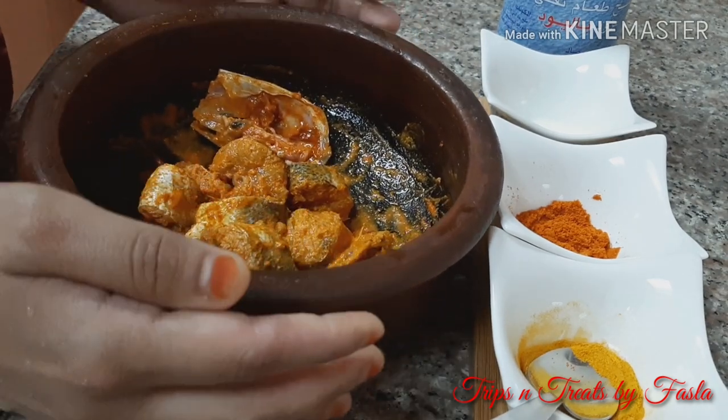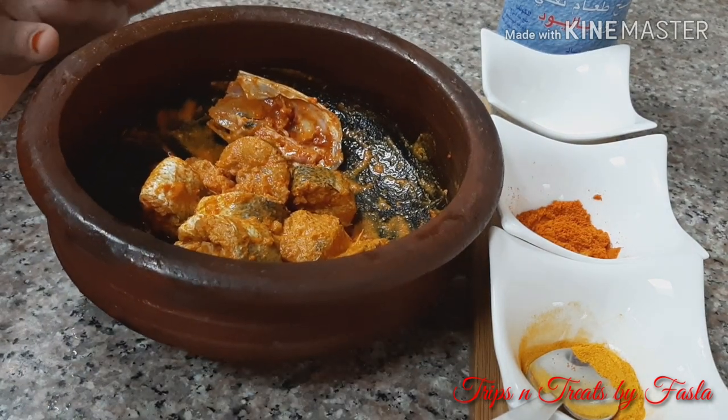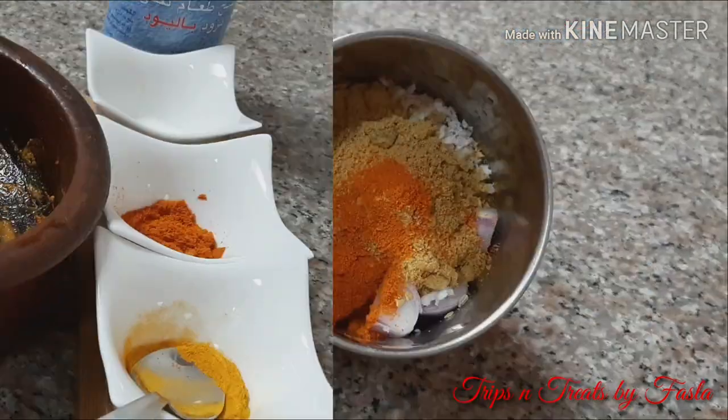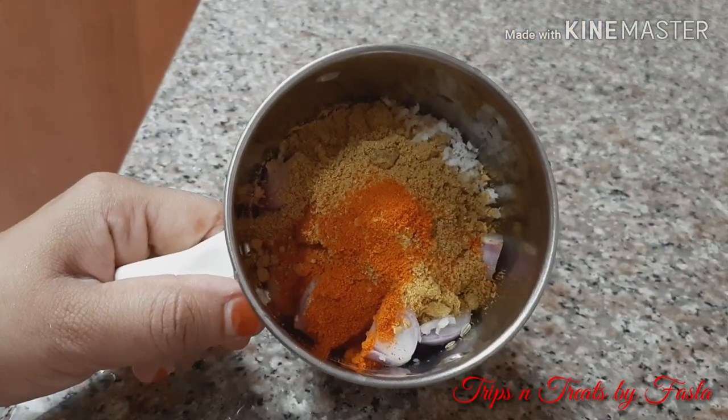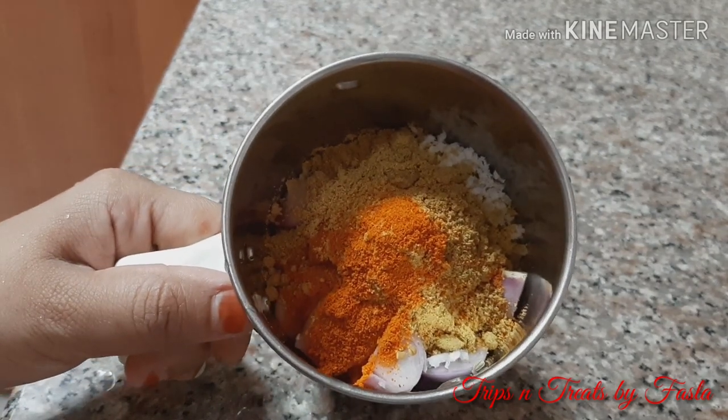This is a shallow fry. We will prepare for 2 to 3 minutes.